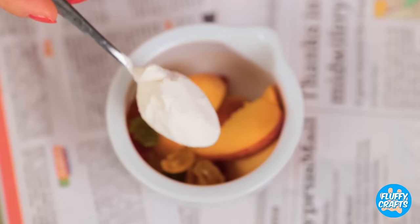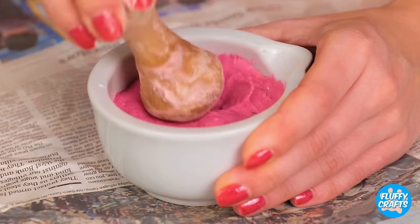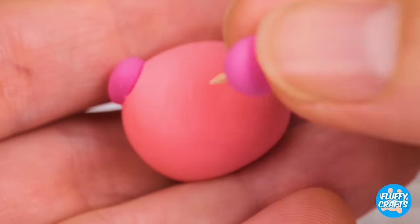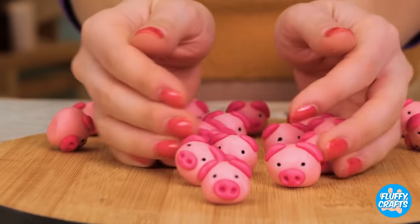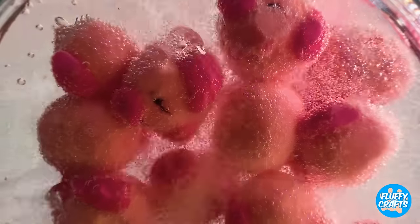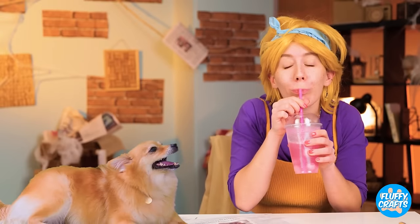Just add some gummy bears, flour, and mash it all together into a paste! Take some and roll it into little balls! Let's make it into a pig! Wow! We've got ourselves a farm! Make that an aquarium! Just kidding! They're just the thing for our new peachy keen drink!